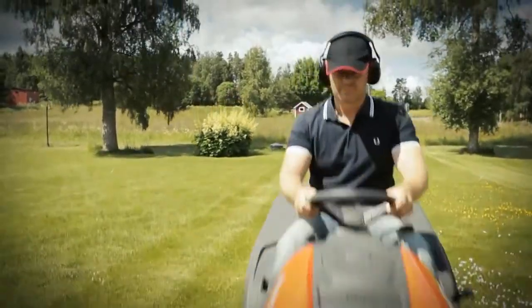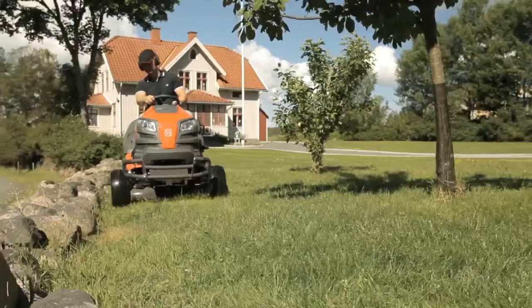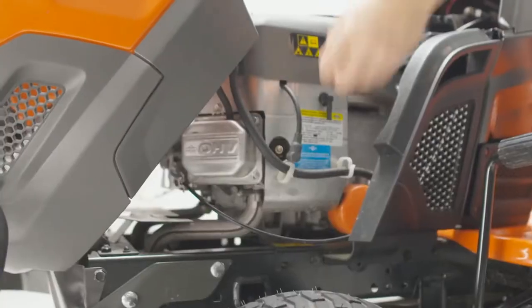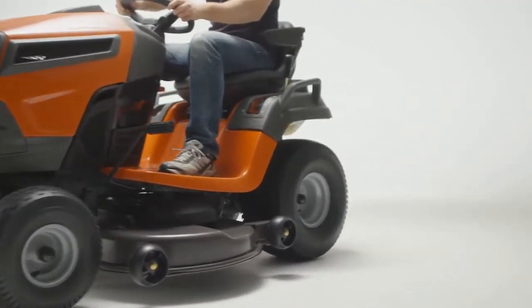This simplicity will be welcomed by the many consumers who find blade replacement a difficult task. Keep your blade sharp and your lawn green with rapid-replace from Husqvarna. You just snap off and then snap it back on.